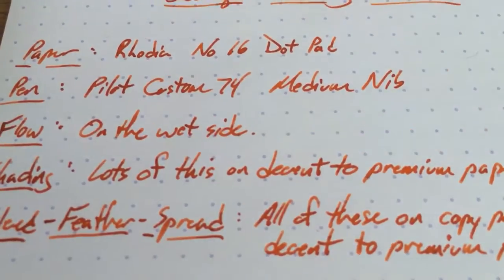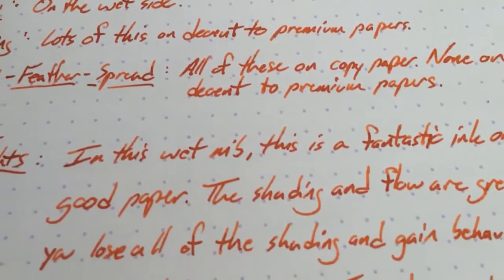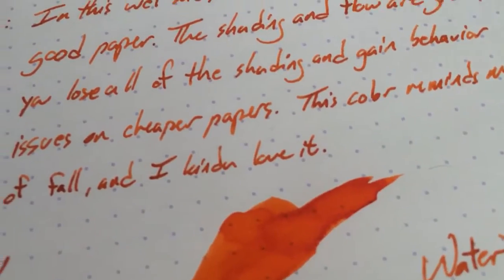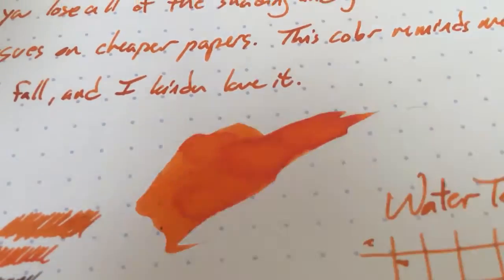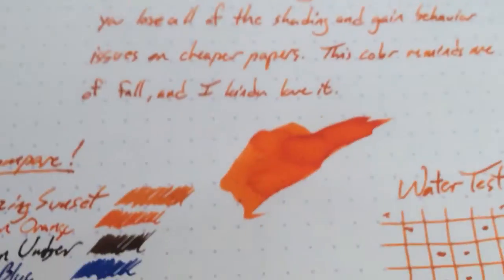It's called Blazing Sunset so it's got those kind of sunset tones. It really reminds me of fall — it's kind of a leafy fall color to me. This is the swatch. You can see the shading in there as well. This is really kind of a bright orange. A little show-through but no bleed on the Rhodia of course.